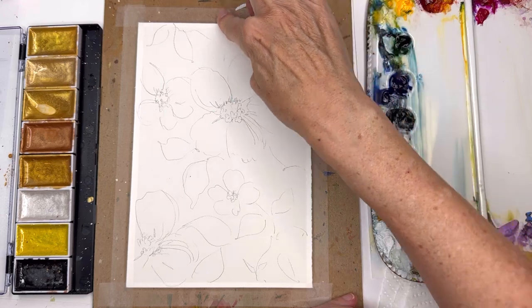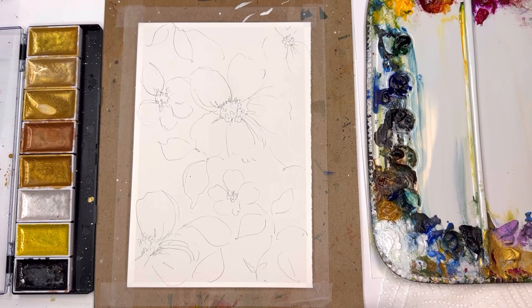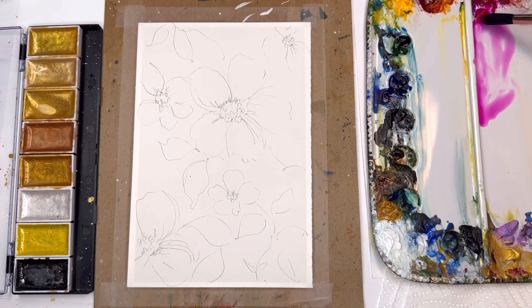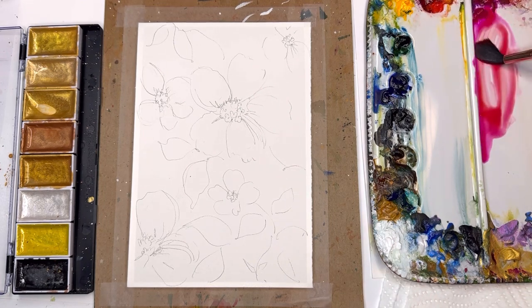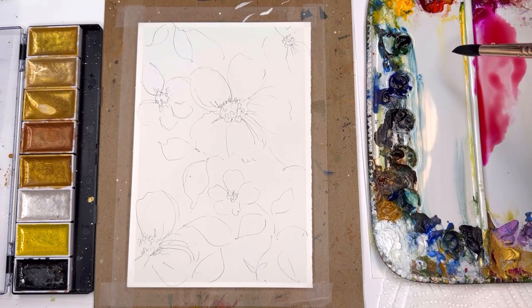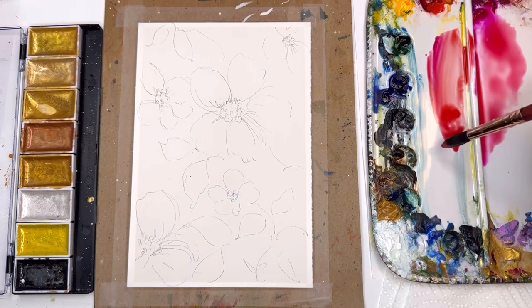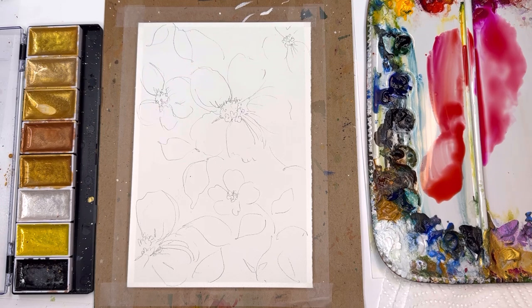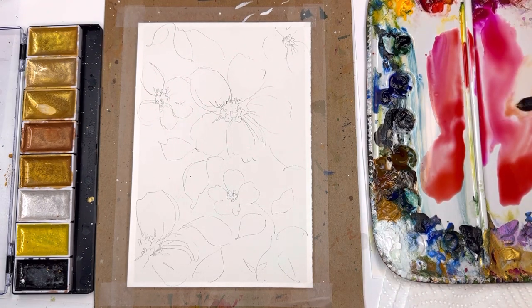We're going to be wet on wet, splattering some gouache and some metallic, and seeing what happens to create cool textures. If you want, you can throw in some salt or alcohol — I have alcohol in this little spray bottle, kind of fun to spray, it dissipates nicely. I'm going to loosen up some bright rose. We're still in summer, but I might add a little more fall color, so I'll grab some cadmium red light and mix it in so it becomes a nice pretty rose tone. I'll also mix in some magenta and play around with oranges, burnt sienna, and burnt umber. I like to paint intuitively and see where it goes.